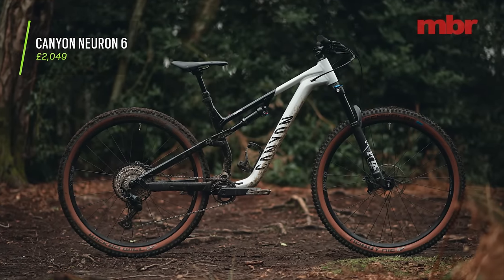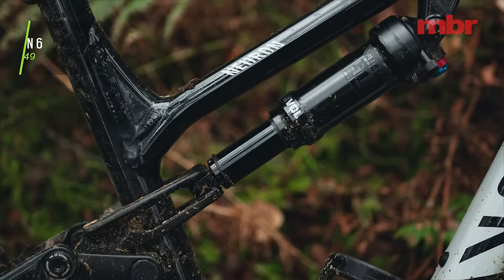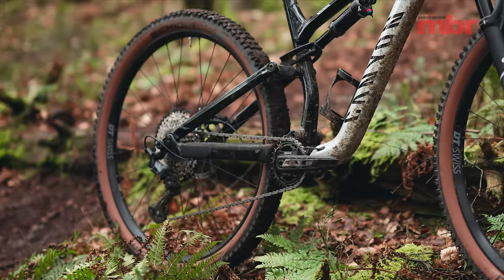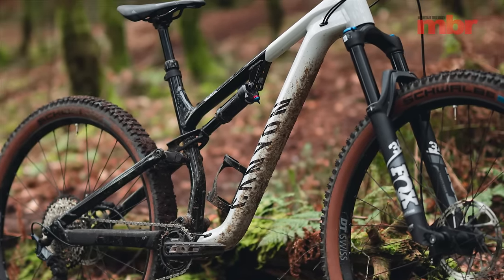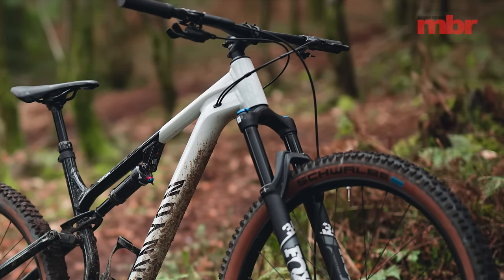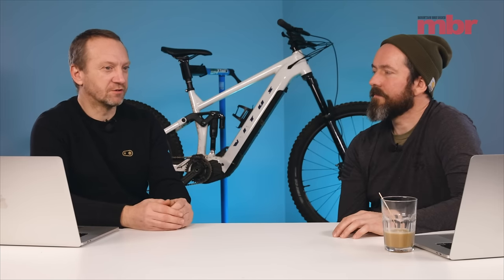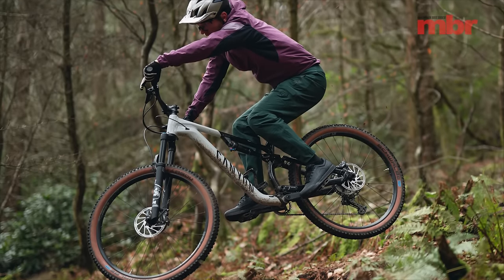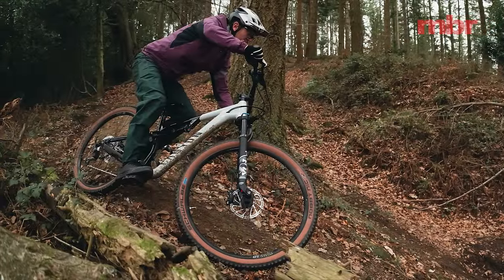I chose the Canyon Neuron 6, which is a kind of entry-level trail bike in the Canyon range — 130mm travel. It got totally revamped. I went on the launch for it about this time last year. The reason I chose it is it's just a really good mountain bike. More and more bikes are getting pigeonholed into smaller niches, and this is just a bike that works in a load of different situations. It's 130 rear, 140 fork. There's an alloy and a carbon frame version — I actually really preferred the alloy. It's really fun, lively and dynamic with a nice flex and feel.